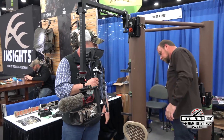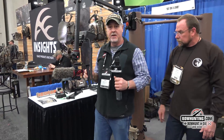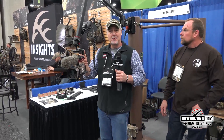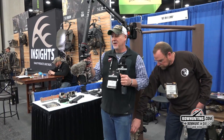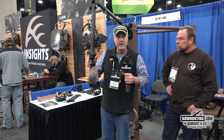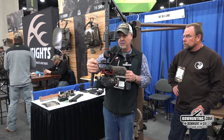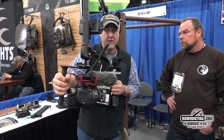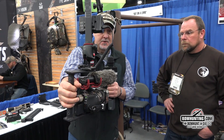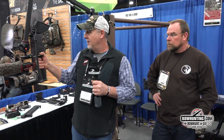Now in a tree stand situation, what's cool is you don't have to contort around and get the arm behind you. If you need to film behind you with minimal movement, you've still got your monitor here — all you have to do is turn the camera around and you can see what's going on behind you. Less movement is more in the bowhunting world, and this thing is just crazy adjustable.